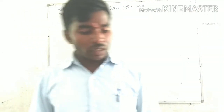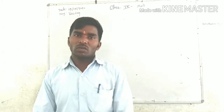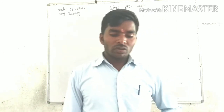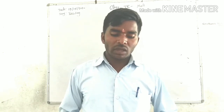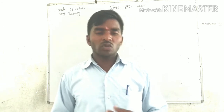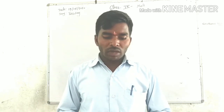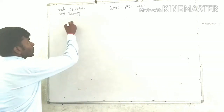Good morning. Today you will study Exercise 13.2, question number 10. Figure 13.12 shows the frame of a lamp shade. The frame has a base diameter of 20 cm.